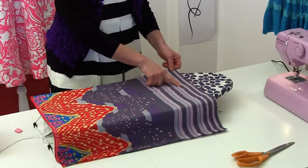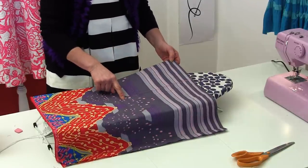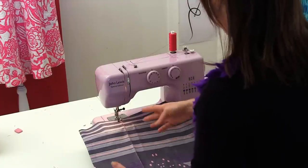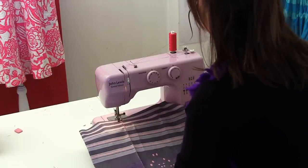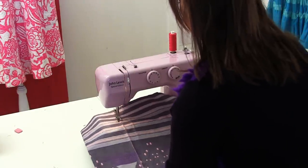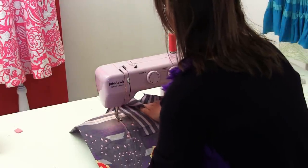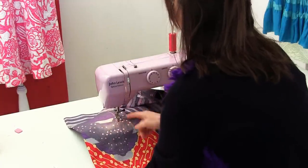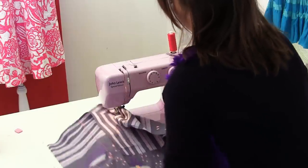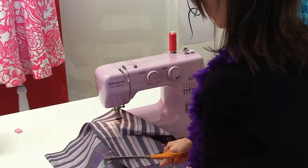Using a straight stitch, I'm going to go back and forth at the start, then sew straight down and back and forth at the stop point. I've got some red sewing thread so it will be really obvious where I'm stitching. Go back and forth to close off the seam, sew straight down that line, and then back and forth where you stop. That's all you have to do to create the first box pleat fold.